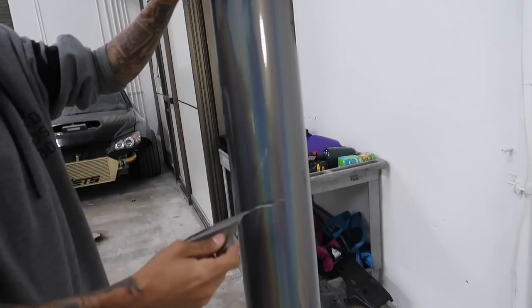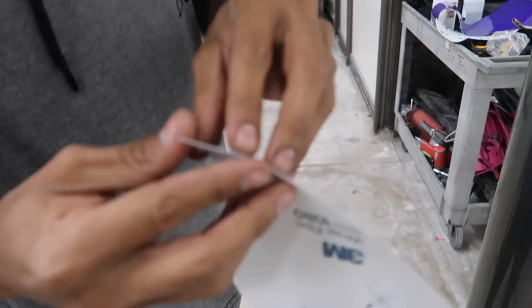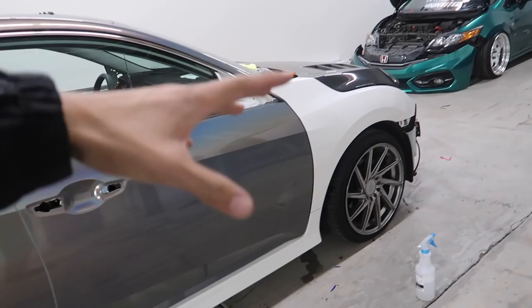I barely even touched it — barely even pulled it — it just split straight down the middle. So basically this is what happens when you guys work in a cold area: the vinyl actually gets very brittle. If you guys are working somewhere where it's cold, be very careful and make sure you have a propane heater near you. In this case we don't have the propane heater today. We weren't expecting it to be this cold. So I'm gonna go ahead and lay the first panel on the fender and we'll see how it goes.